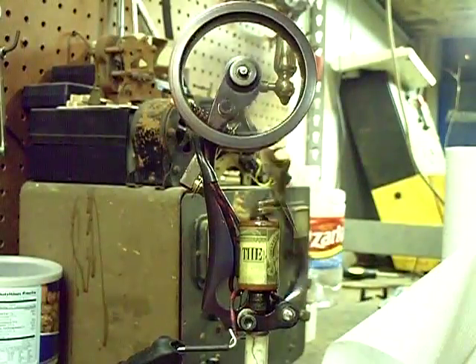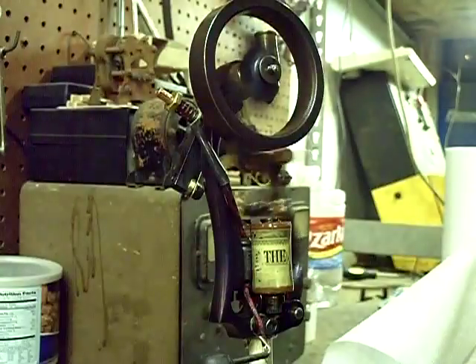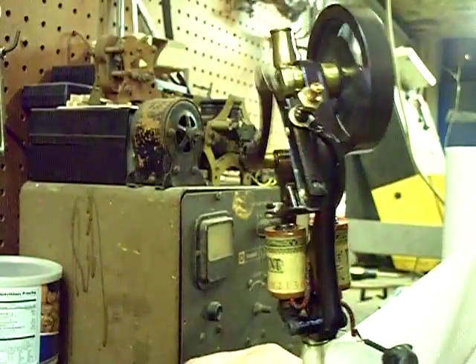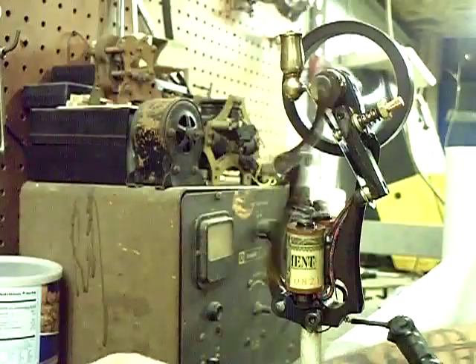Now I'm going to rotate it around and let you look at all the workings of it. This has got a really sleek frame on this one. I really like this motor — this is my favorite motor that I've built, I think. And I'm keeping this one. This one's not for sale. I don't want to get rid of it. This is mine.